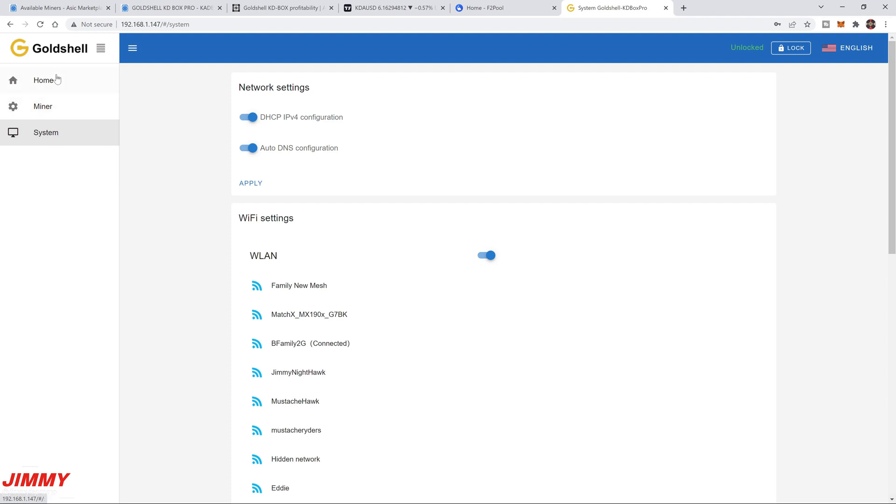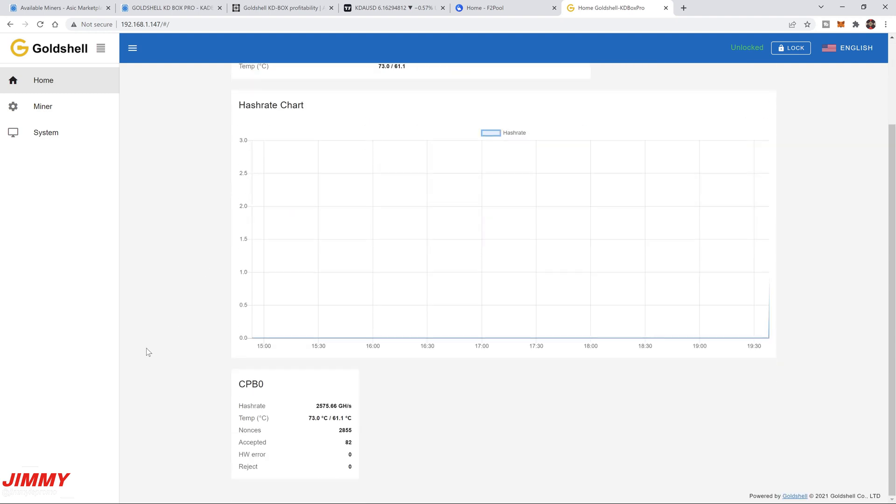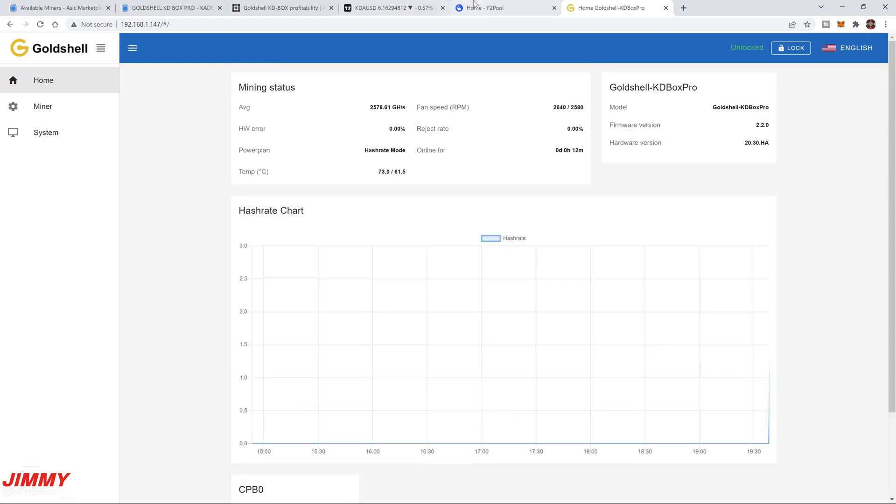Now that Wi-Fi is configured and pool information is entered, head over to the Home tab. You can see the hash power going up, fans running, and everything connected. After a few minutes you'll see activity on the chart — a small blue line showing hash rate data. You can also see temperature and other miner details right here.